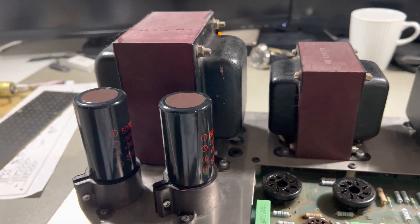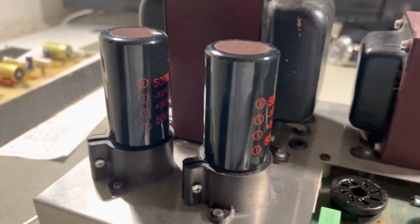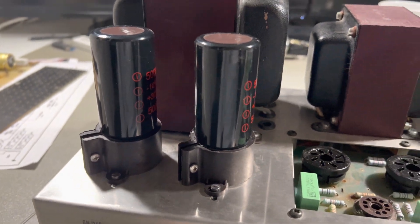I replaced the two original electrolytic capacitors. They were absolutely no use anymore — they were dried out.